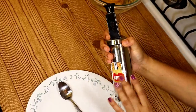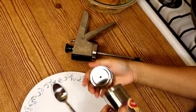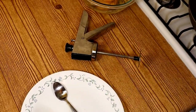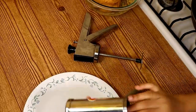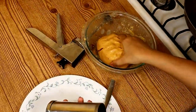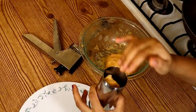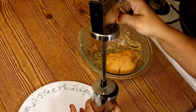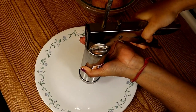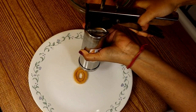Now, taking a Murakku maker or Chakli maker — here I am using the star shape nozzle for making the Chaklis. We will grease it with a little bit of oil so that the dough does not stick inside. Take a small portion of dough and put it inside, close the lid, and start making the Chaklis.